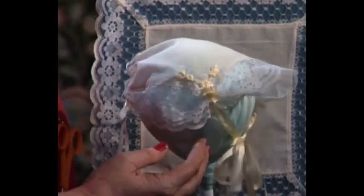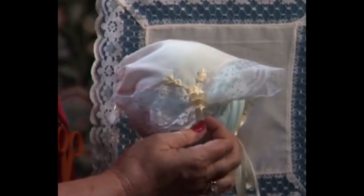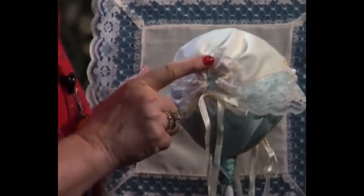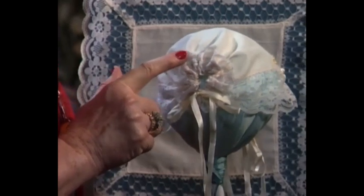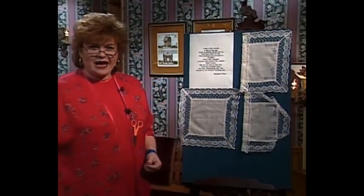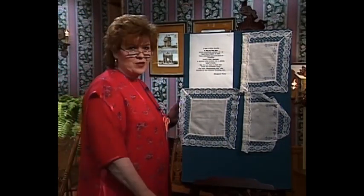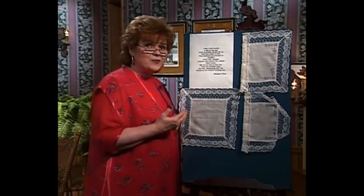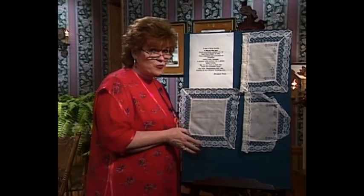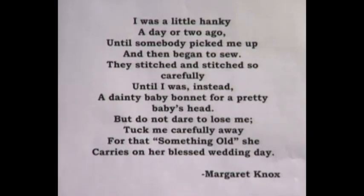Isn't this a sweet little bonnet? It has the silk ribbon embroidered by hand and the little silk ribbon to tie under the chin. This little bonnet has a casing in the back — the purchased handkerchief was folded up and the casing run in, and then the little ribbon was tied. I also have a really special surprise: an original poem about the little baby bonnet that later is to be carried on a wedding day, by Margaret Knox from Georgia.